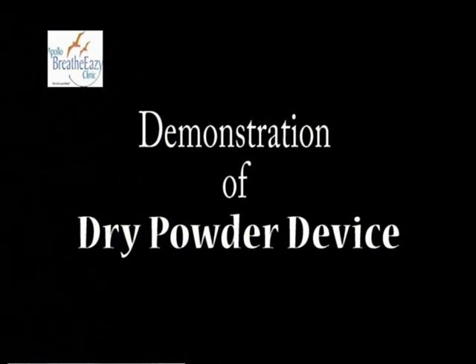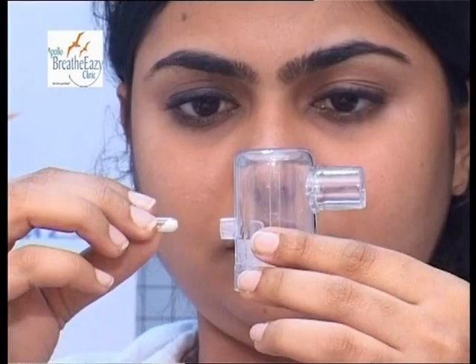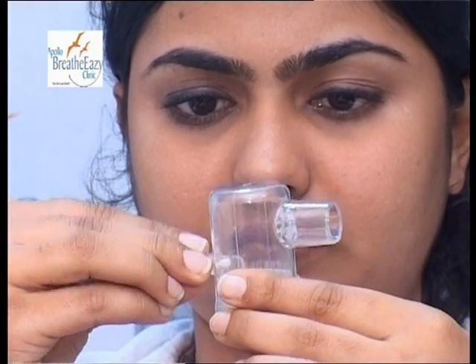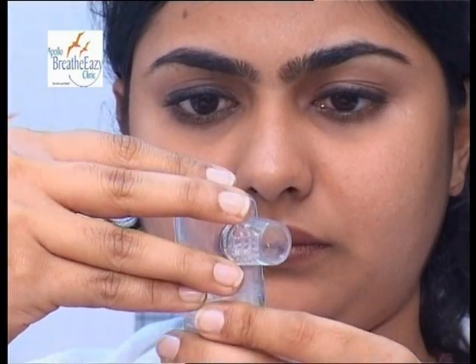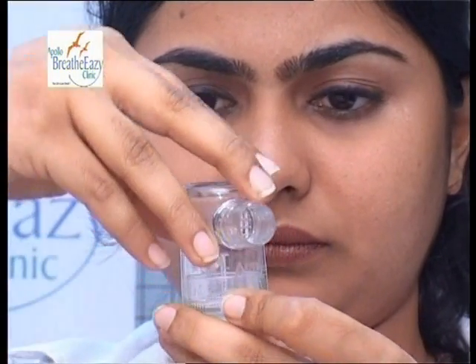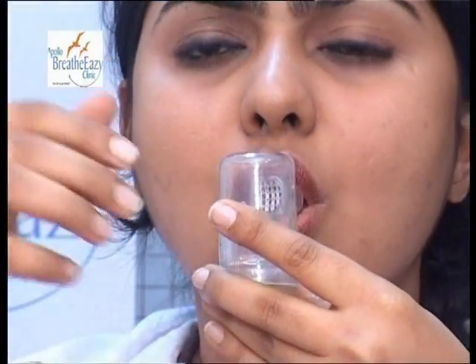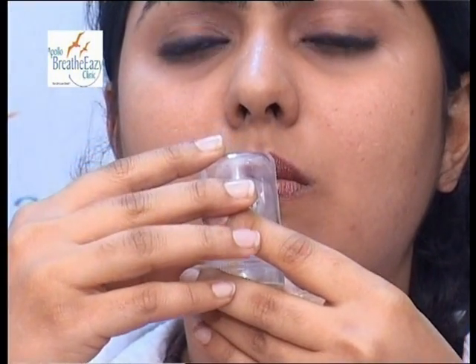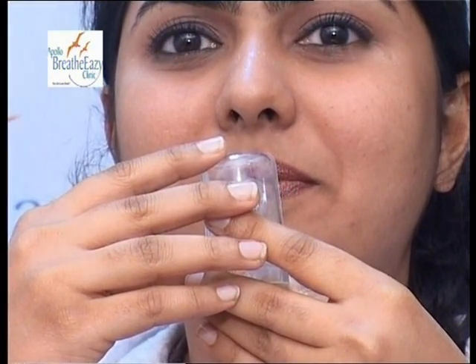This is a dry powder device. Take the dry powder capsule and load it with the transparent side facing inwards. Twist the device to break open the capsule. Then deeply inhale through the mouthpiece, hold your breath for 10 seconds, and exhale.